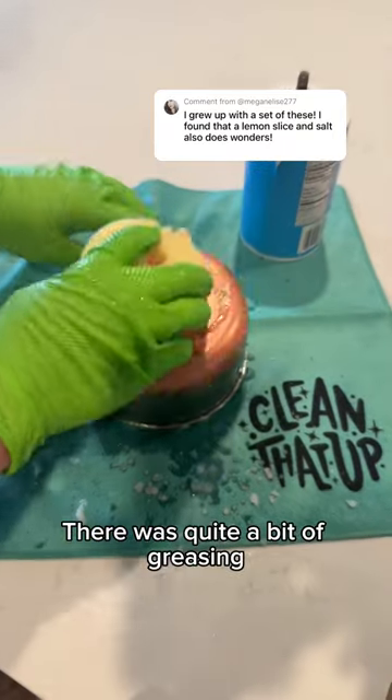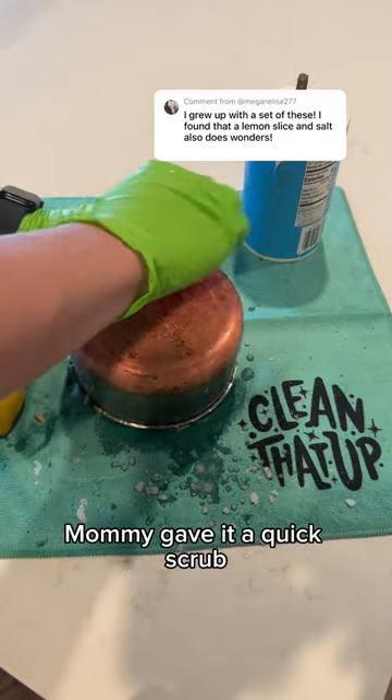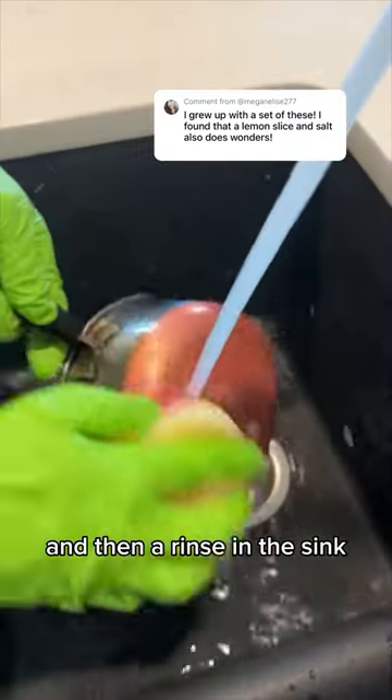There was quite a bit of grease and grime buildup on this pot because it probably hasn't been cleaned for years. I busted out a Scrub Mommy, gave it a quick scrub, and then a rinse in the sink.